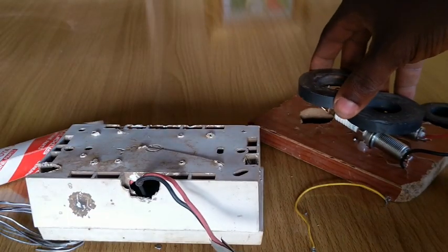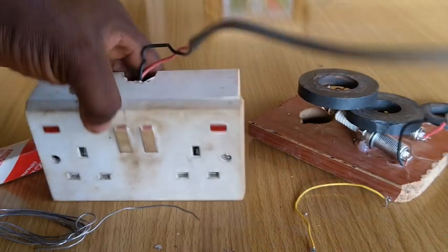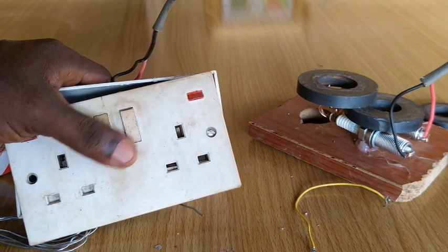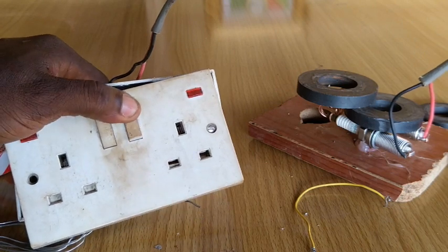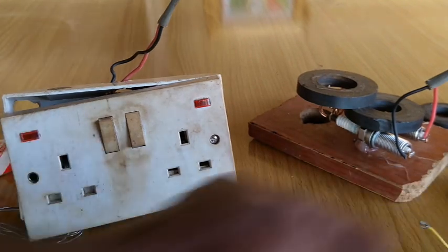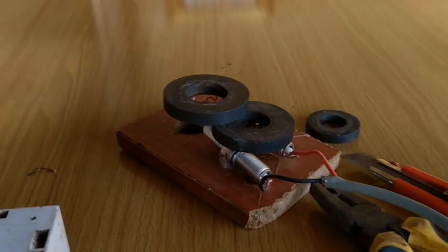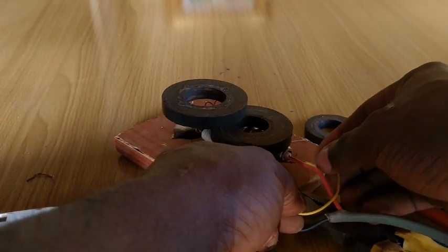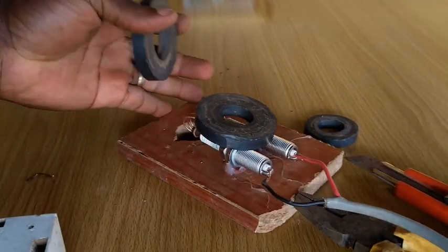I tried a couple more magnets and placed one on the coil and another on the plugs. It will not give off still. I had to short-circuit it while closing my eyes — not because of the sparks though. I closed my eyes in prayers, at least to hear some little sparks and proof that this stuff actually works. But everything is zero.